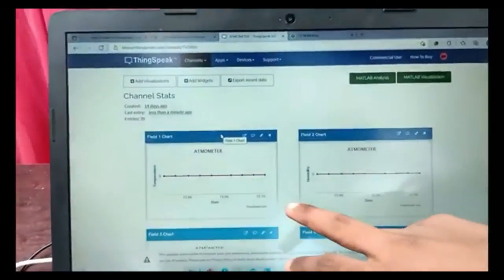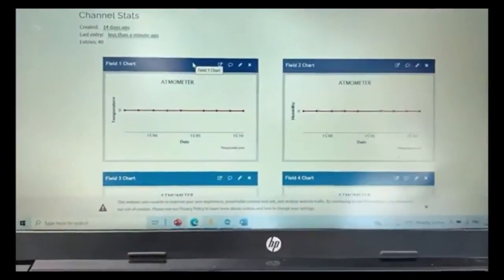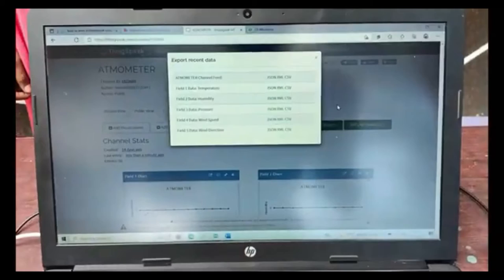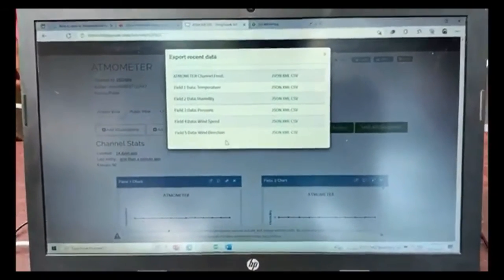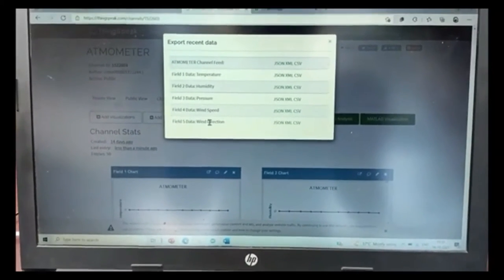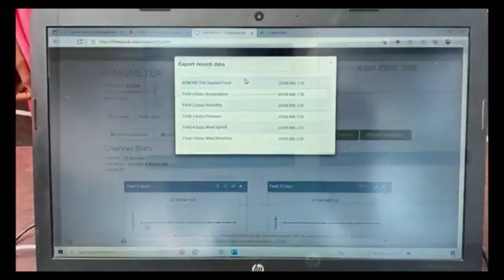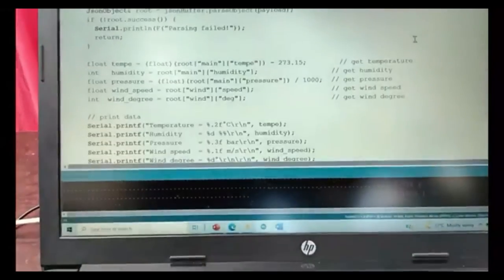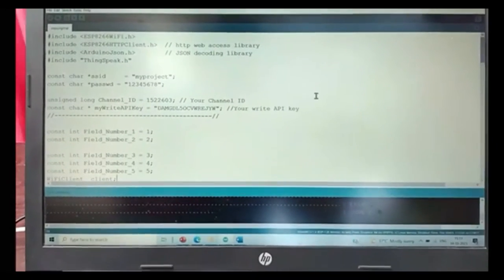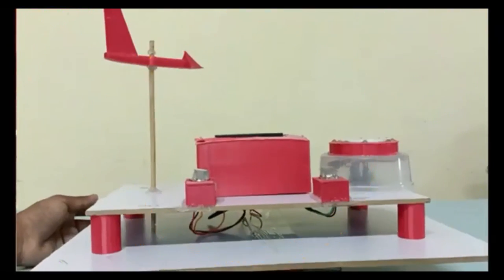We can see that the temperature is constant and therefore it is showing as a flat line. Here we have the humidity, which is also constant in our location right now. We also have the feature of exporting recent data — it can be exported separately for temperature, humidity, pressure, wind speed, and wind direction, or for the whole Atmometer cloud. We used the ThinkSpeak client and communicated it with the help of ESP8266 through Arduino programming.